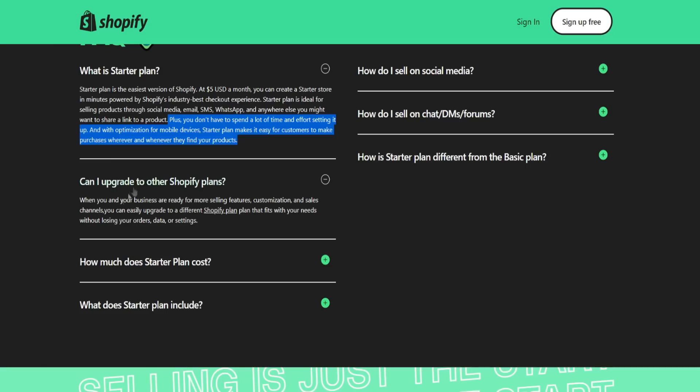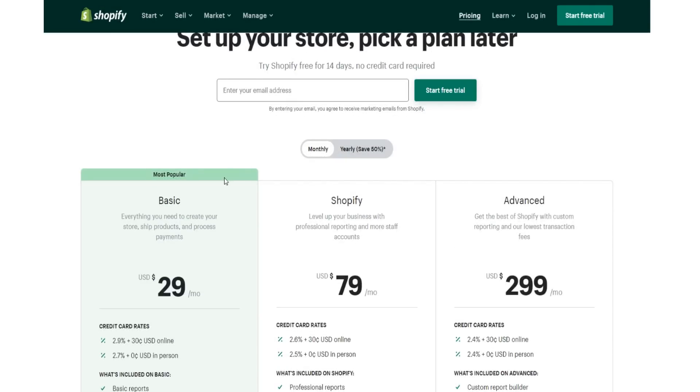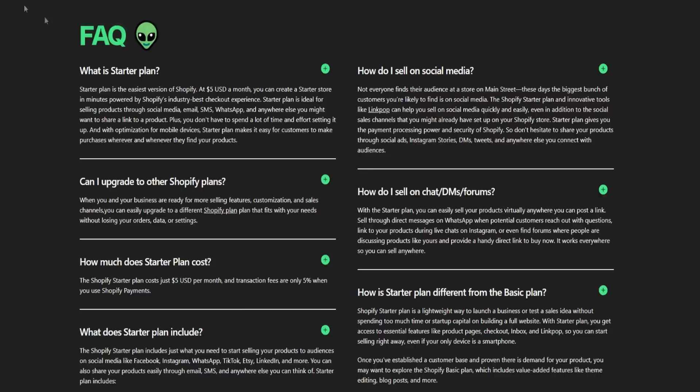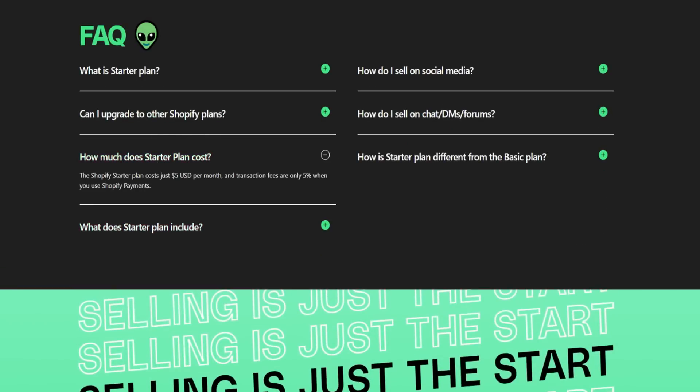You can obviously upgrade. They go over upgrading to other Shopify plans: when you and your business are ready for more selling features, customization, and sales channels, you can easily upgrade to different Shopify plans that fit your needs without losing your orders, data, or settings. Like I said, there are other plans you can upgrade to later on, and the transaction fees are only five percent when you use Shopify Payments on the five-dollar-a-month plan.